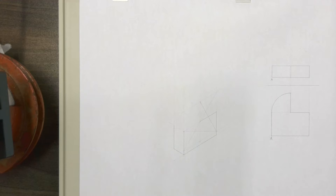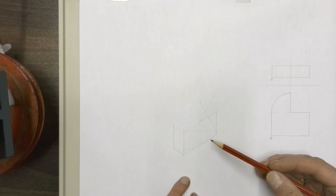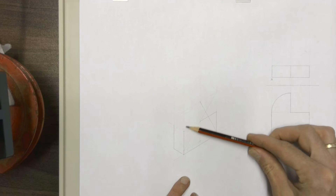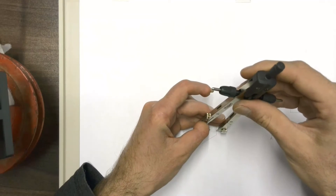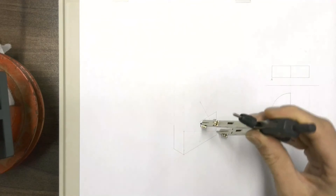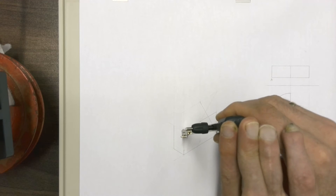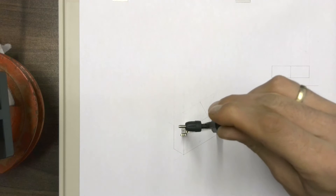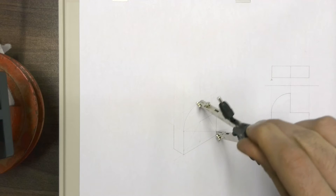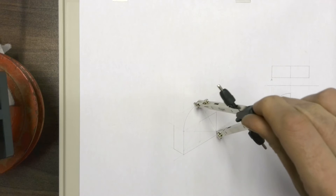Now that we've completed that, that's our normal full construction for an isometric circle, but we only need this little arc over here. That arc would be formed by taking your compass and placing it on the obtuse corner opposite the arc that you're looking for, and then drawing the arc.